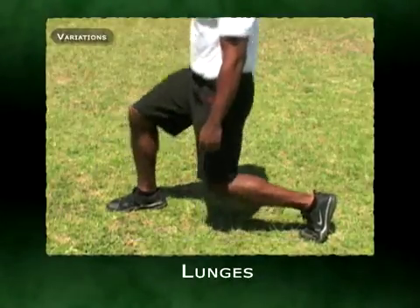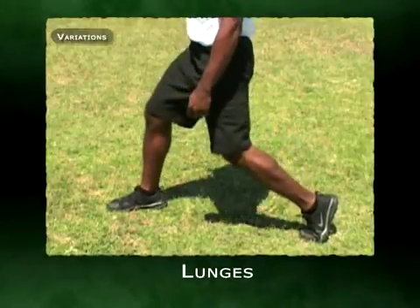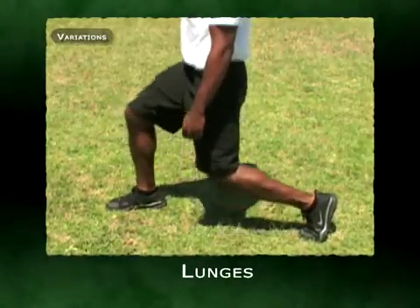The front leg, however, will be your focus for the bone rhythm in the beginning. To begin the lunge, you're going to focus on taking the hip back while the knee moves forward. Your goal here is to begin and end the motion simultaneously.